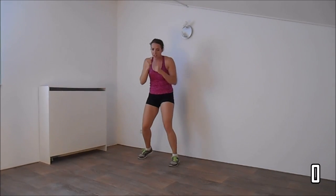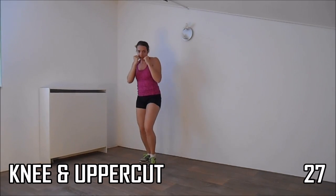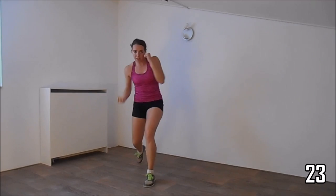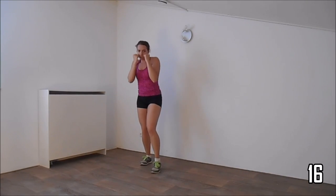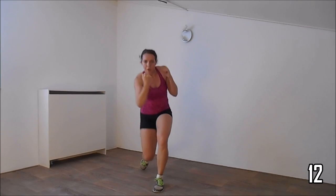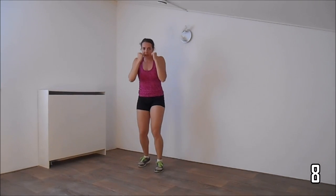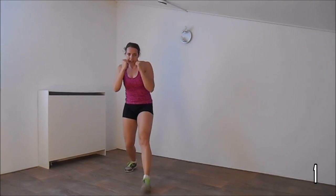Okay, next exercise — make a knee and an uppercut. Keep your elbows against your body, hands high, protecting your face. Squeeze your abs. Just one more. And a few more, and then the cardio.